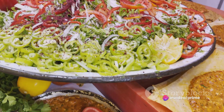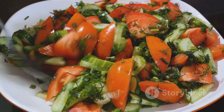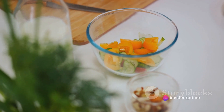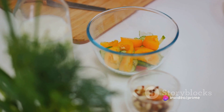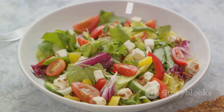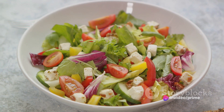Start with a generous layer of the beautifully cooked turkey as a hearty base. Next, we're going to add some colour and freshness. Layer on those diced tomatoes, cucumbers and red onions. Each ingredient brings a unique flavour and texture, creating a vibrant medley that's as pleasing to the eye as it is to the palate. Now sprinkle a good amount of crumbled feta cheese on top. The cheese adds a lovely salty tang and a delicious contrast to the freshness of the vegetables.